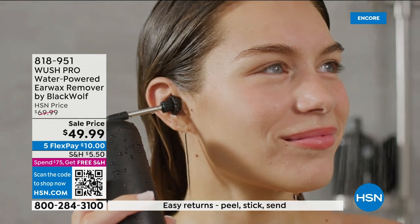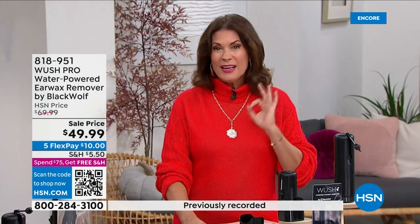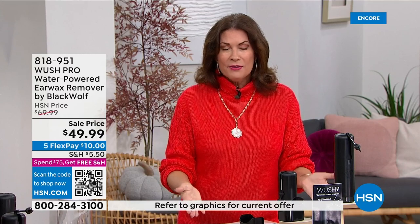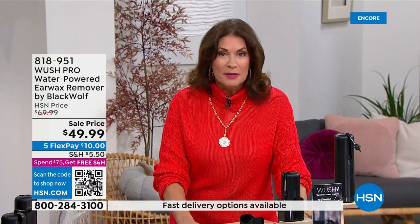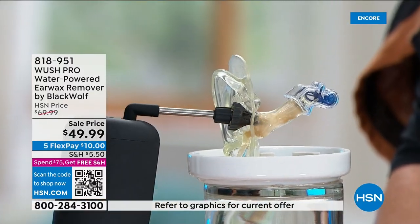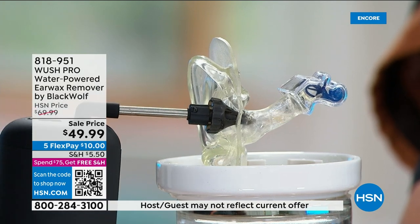Everything about this is designed for earwax removal. Your sale price today is less than $50. You're going to want to use this every other day because it feels so good — nice, fresh, and clean. A lot of us may not even know how much buildup we have. Sometimes it feels a little full or uncomfortable. Even when you take your dog to the vet, they clean her ears — there's a reason for that.